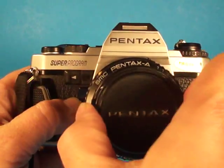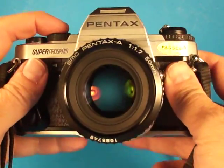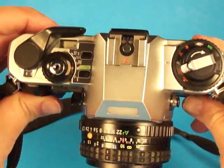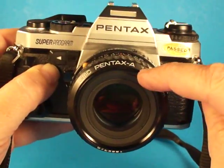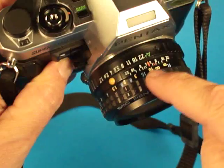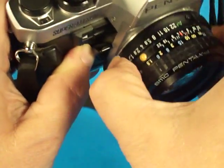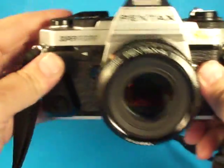Here we'll take a quick look at this Pentax Super Program. This was the successor to the Pentax ME Super, as I understand. Similar layout, but used the new Pentax A lenses with the special A automatic setting that can be locked in, and has a special auto program mode.